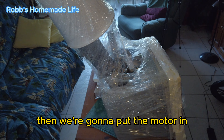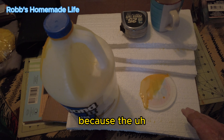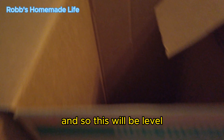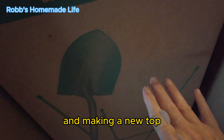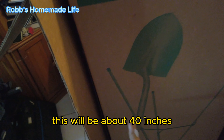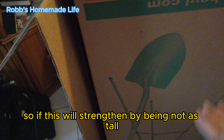Then we're going to put the motor in, and we're going to use this foam to level it because, as you can see, the container isn't flat on the bottom. So this will be level, and then I have to lower it down inside. We can cut this off and then start slicing and folding down and making a new top because it won't be as high as this - it will be about 40 inches, right around here. This will be strengthened by not being as tall.